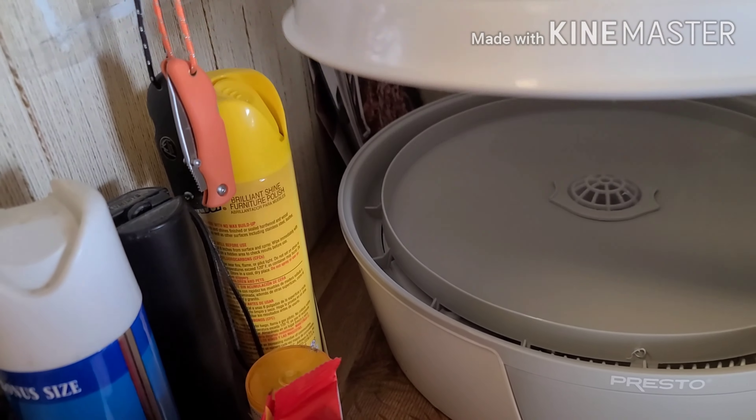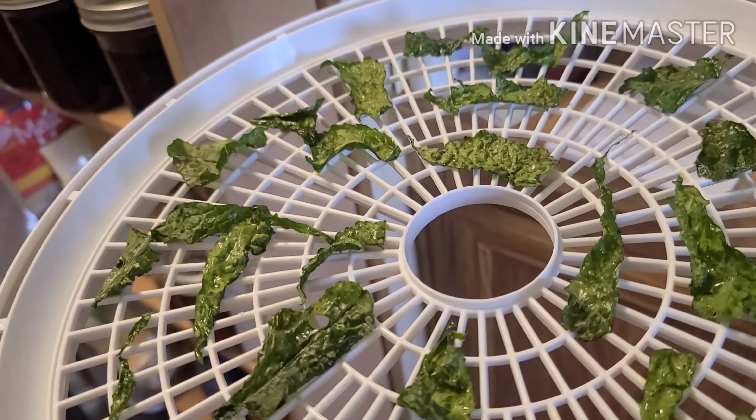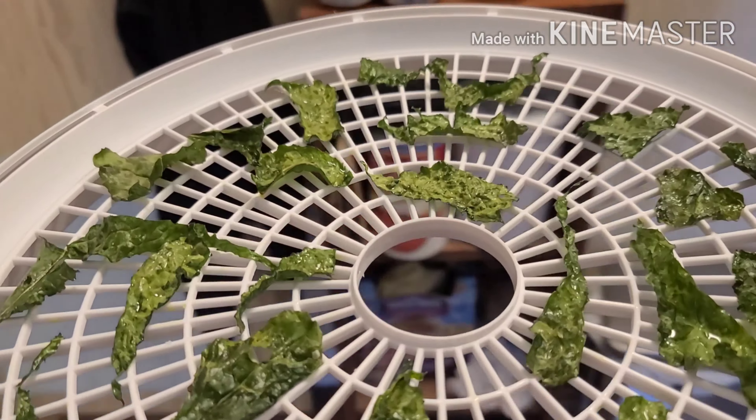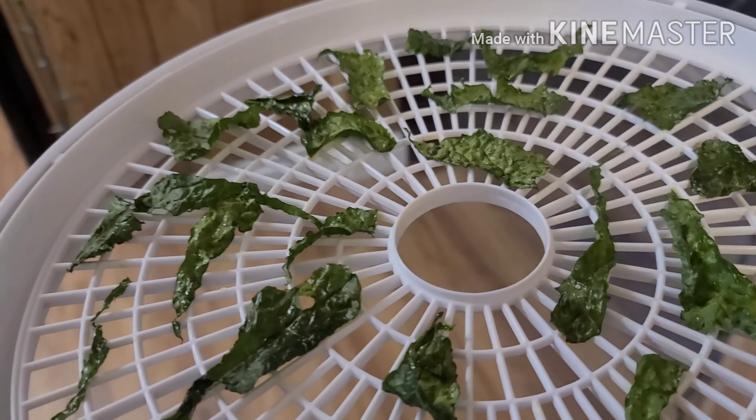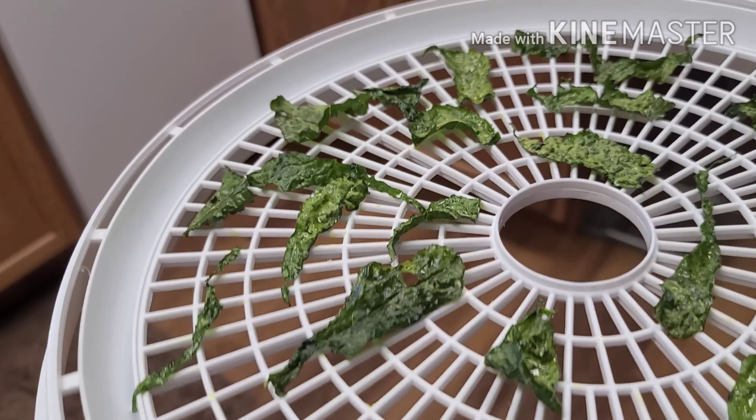I tried recording this without turning my recorder on. I got a new dehydrator — it's the first time I've ever had one and I decided today to try it out for the first time. I made kale chips.